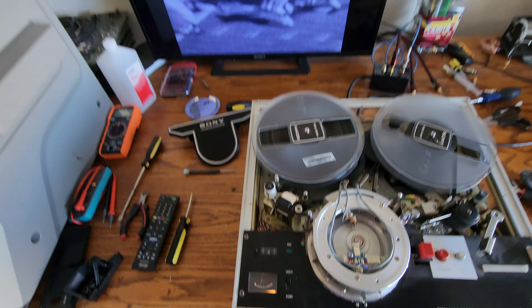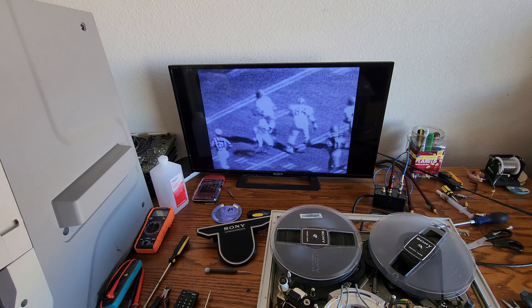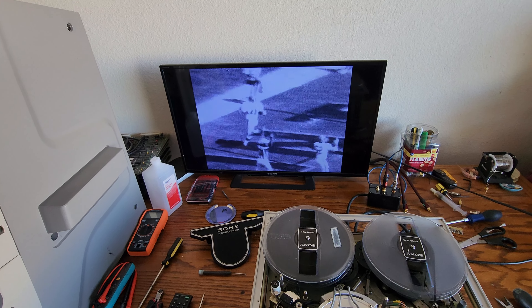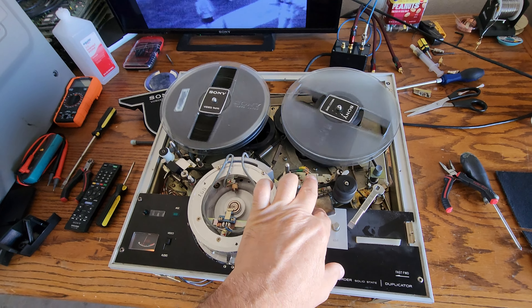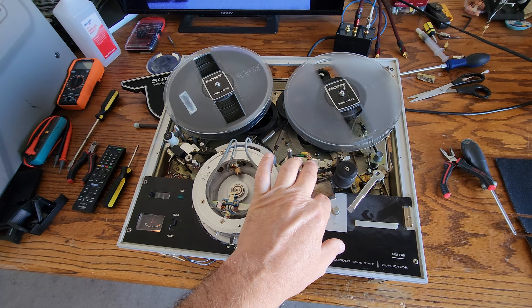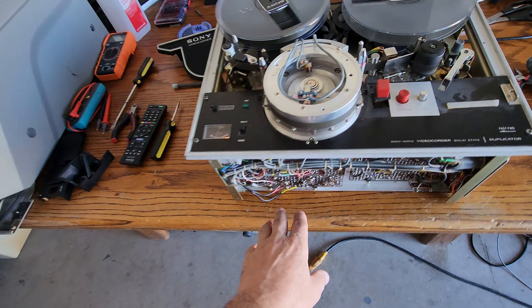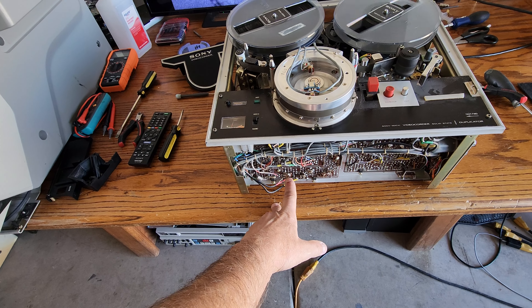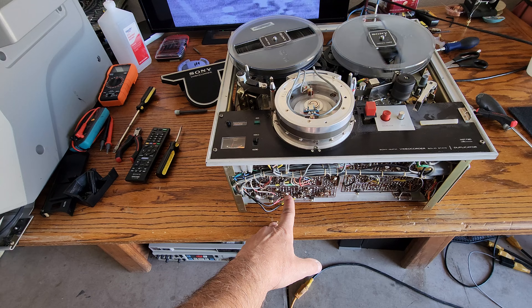We did figure out the tracking issue or tension problem on this unit. I thought nine times out of ten I'd be changing out the control head on this, which might be causing it not to track or control track properly. Or it would be an automatic gain circuit or capacitor in the automatic gain area of the circuit board.